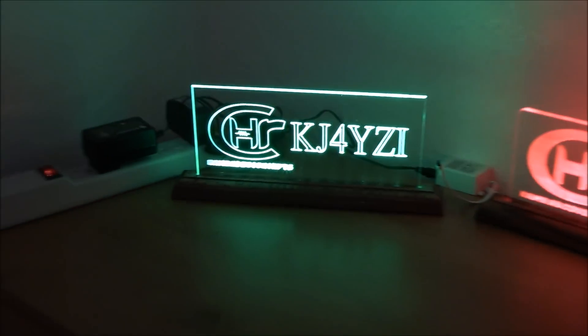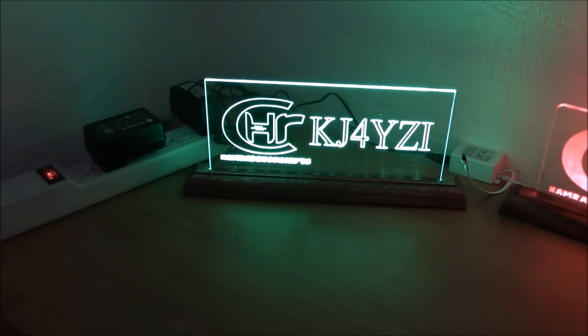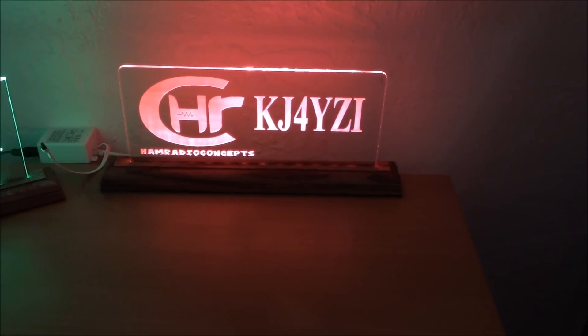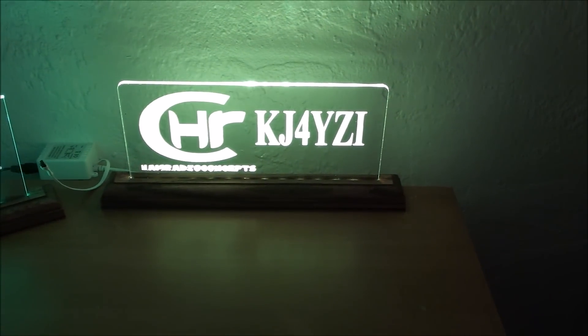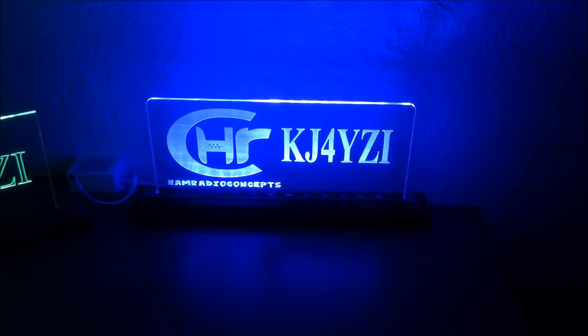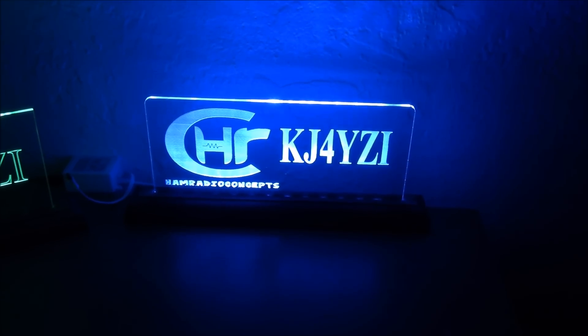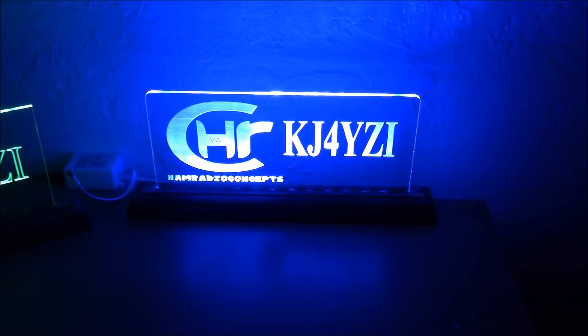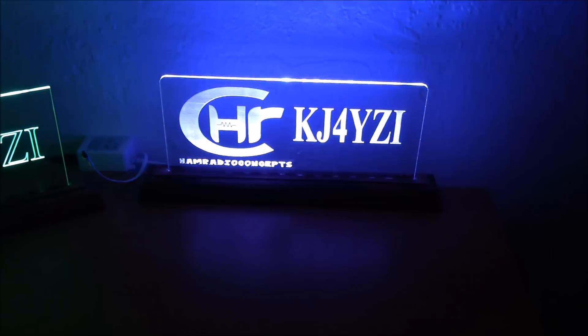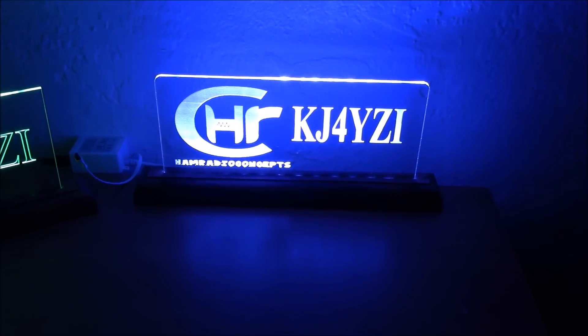This one on the left is the regular engraved sign; this one is the fill-in etched. With the fill-in etched I have a remote, so I can make it any color I want — orange, yellow, green, purple, bright blue, white. I can make it strobe like a party light, or do a regular smooth fade, slow or fast.